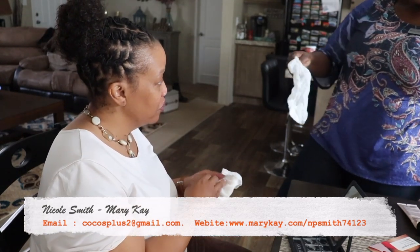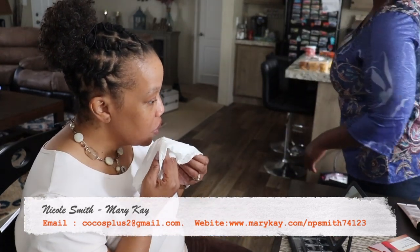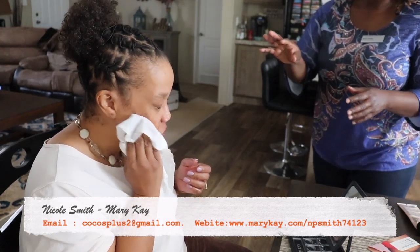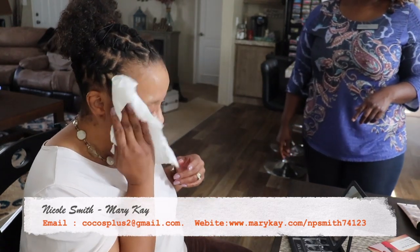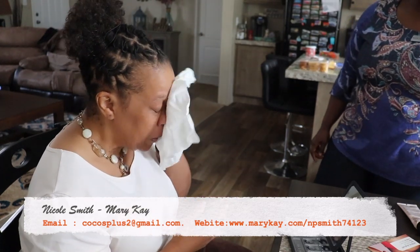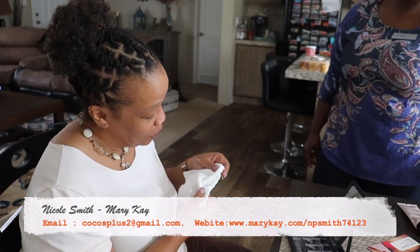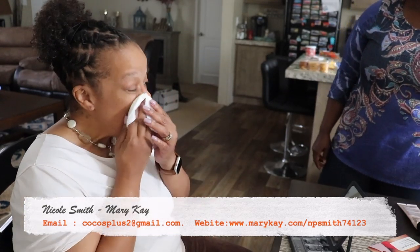Just dry it off — I've got one wet side and one dry side to get it completely off. Use the wet side first to get all the residue, then the dry side. You're going to feel nice and clean. I feel clean already!